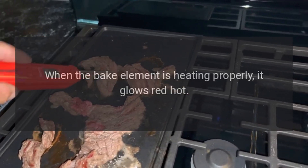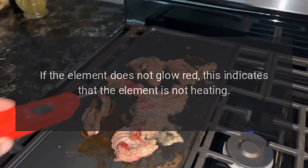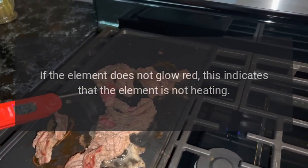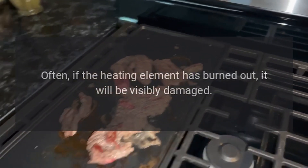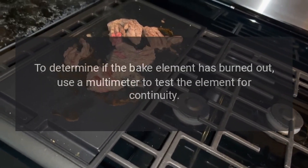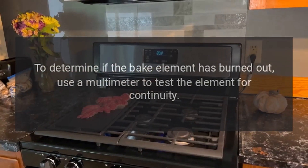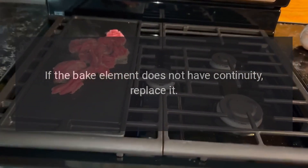When the bake element is heating properly, it glows red hot. If the element does not glow red, this indicates that the element is not heating. Often, if the heating element has burned out, it will be visibly damaged. Inspect the heating element for holes or blisters. To determine if the bake element has burned out, use a multimeter to test the element for continuity. If the bake element does not have continuity, replace it.